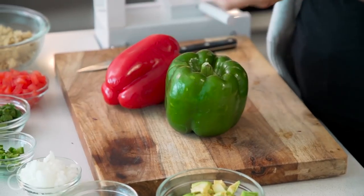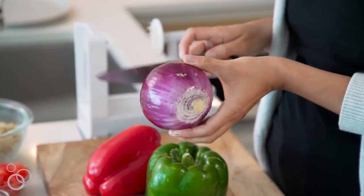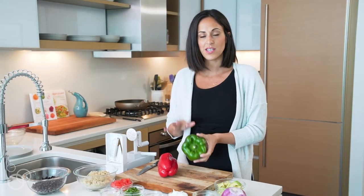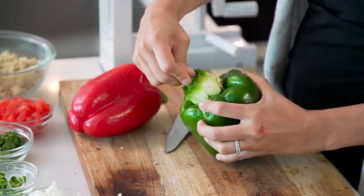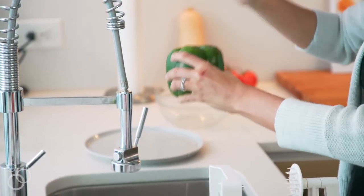We're gonna start by prepping our peppers and onions for the spiralizer. For the onion, all we need to do is slice the ends off and then peel the skin off because it is not edible. The bell peppers are a little more interesting — what I like to do is cut out the top of the bell pepper, pull it out, and pat the seeds out in a garbage can or a sink so that when you're spiralizing you don't get a big seedy mess.